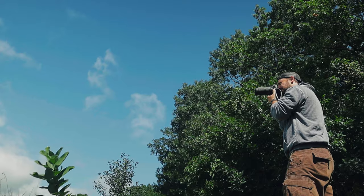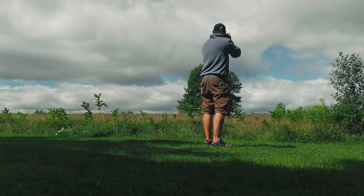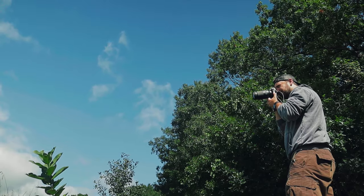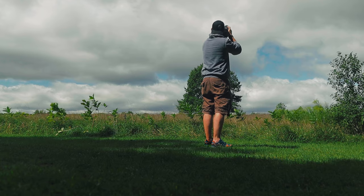The bokeh panorama, also known as the Brenneiser method, is named after a guy named Ryan Brenneiser who popularized it by using it for high-end wedding photography and portrait photography in order to take advantage of the unique aesthetic that it gives those photos.